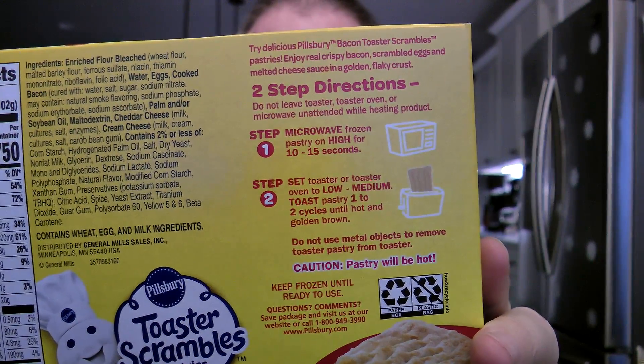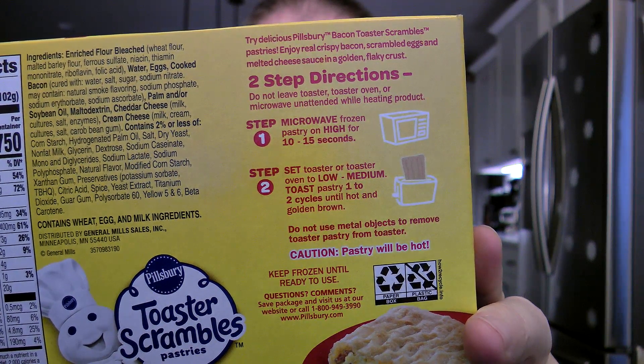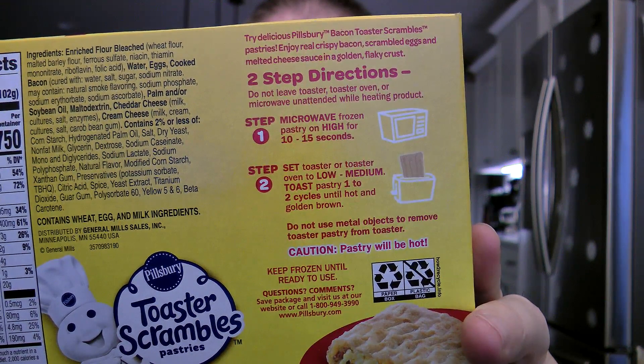There are two steps to making these up. First, you put them in the microwave on high for 10 to 15 seconds. Then you set your toaster to low or medium and toast a pastry one or two cycles until it's hot or golden brown.